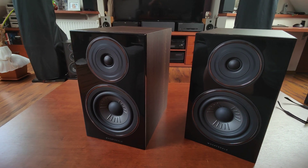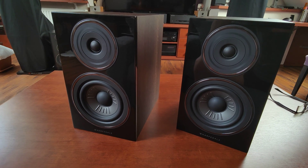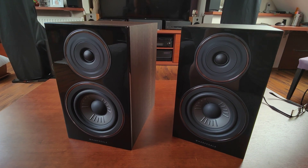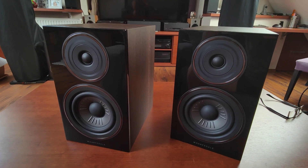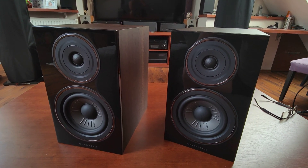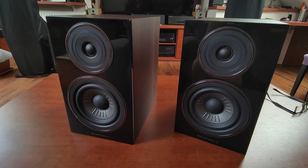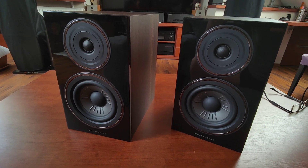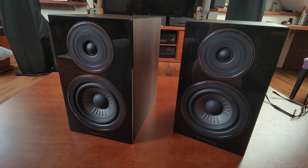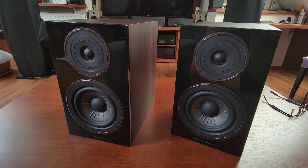The mids are very detailed, though I think they are a tiny bit recessed. The highs are sparkly, airy, precise, and kind of cold. I think this is the first of the Wharfedale Diamonds that cannot be called a warm speaker. I enjoy that — I like the 220s and 11.1s and they were warmer, but these are not that warm and still they are very, very nice speakers.